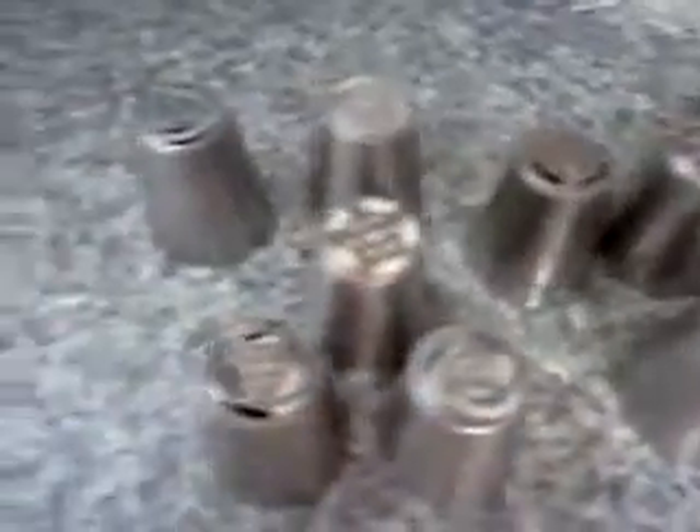Today I am going to demo these Russian piping tips and my friend is helping me look at these gorgeous flowers. These are the tips — you can see they're huge — but they come with a bag and a coupler, and we're just going to continue making more flowers.